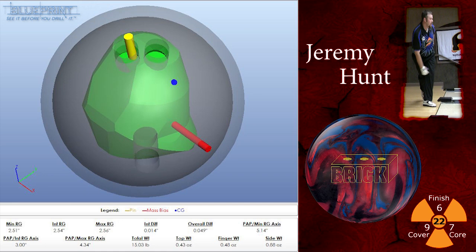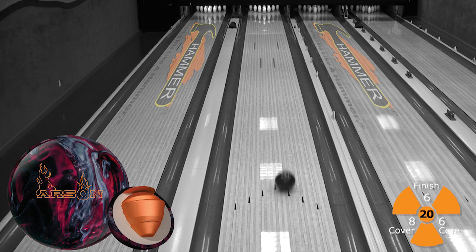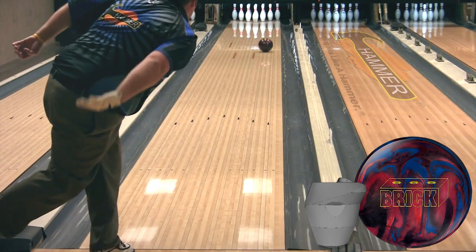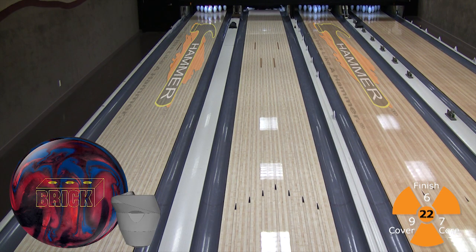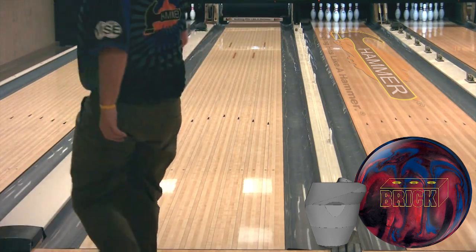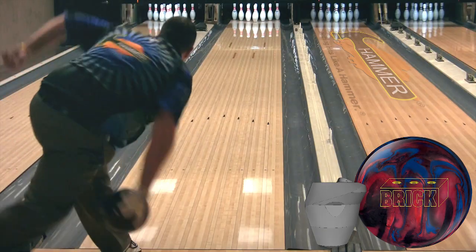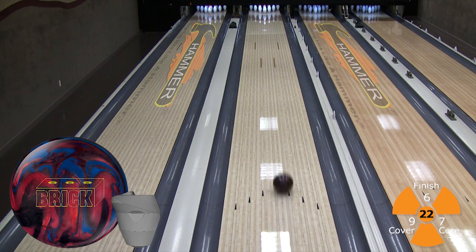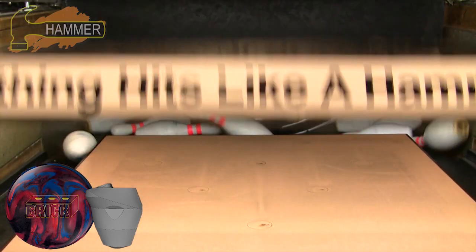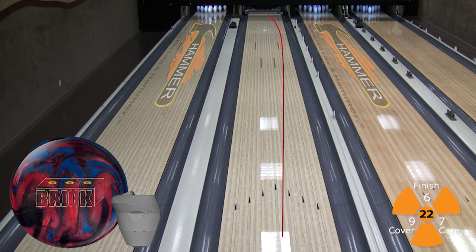Next up is Jeremy Hunt with his brick drilled at 5-1-4 inches from his positive axis point. Here's Jeremy throwing the Hammer Arson with its symmetric core shape. And now Jeremy will show you the angularity and stronger response down lane out of the Hammer Brick. Jeremy's ball always crushes the pins, but the new brick sucks the pins off the deck. You can see in the FCC hook ratings that the Hammer Brick is built with a stronger core and a stronger cover stock than the Hammer Arson from last summer.